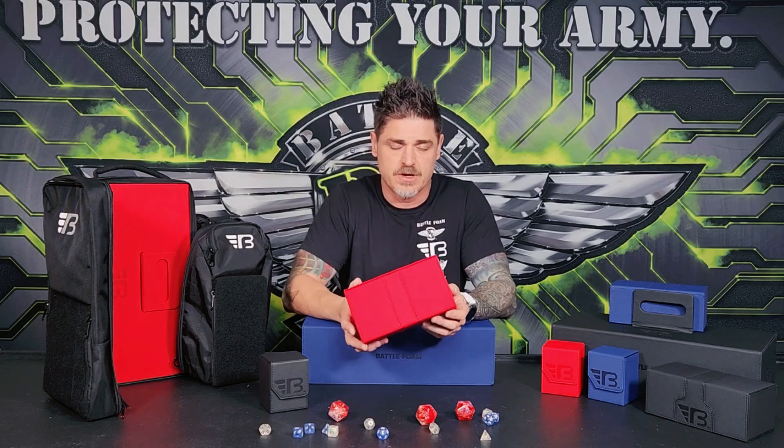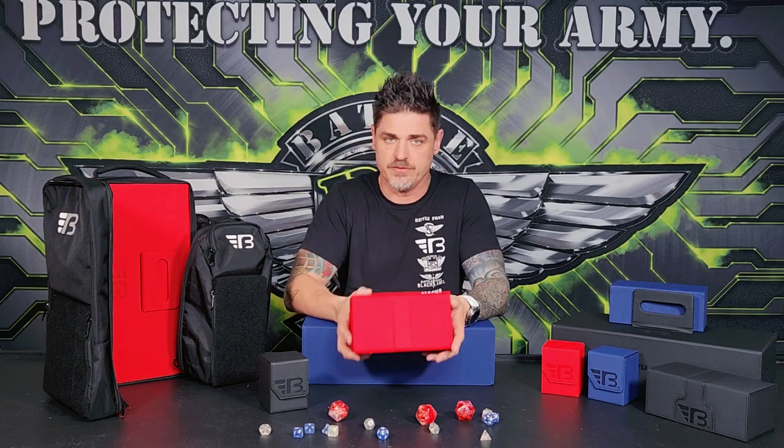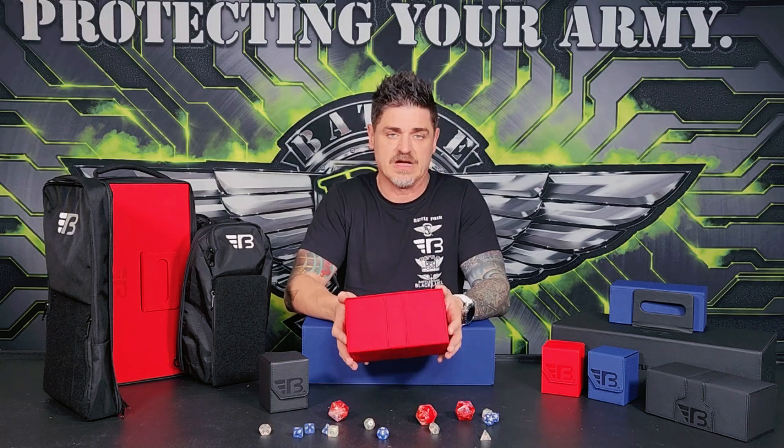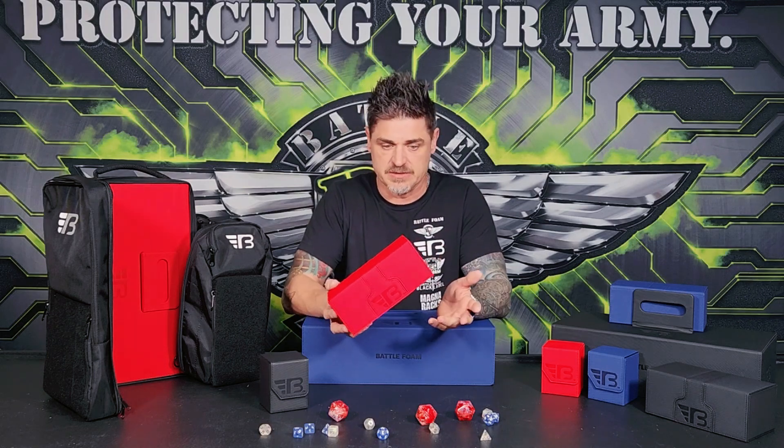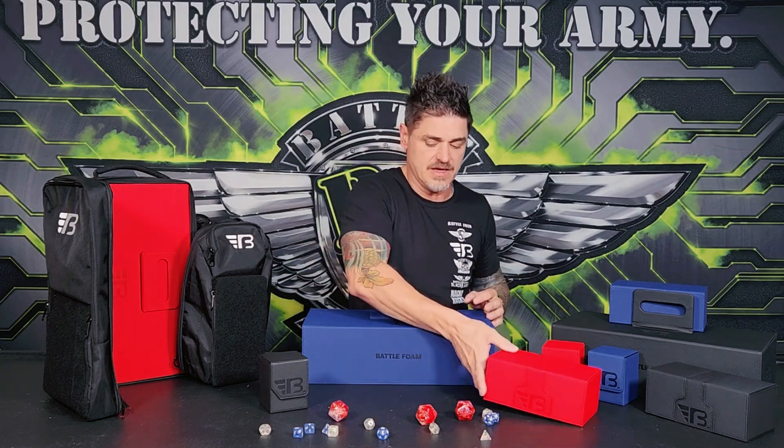If you guys buy BattleFoam products, if you've bought miniature storage from us, you know that we stand behind our products. We'll take care of you if there's an issue, and our goal is always to make our customers happy. With these, it's a similar thing.